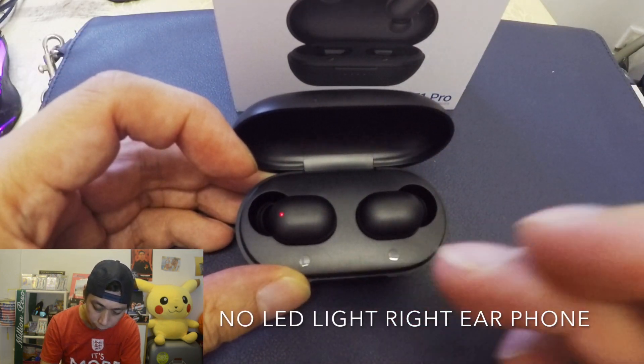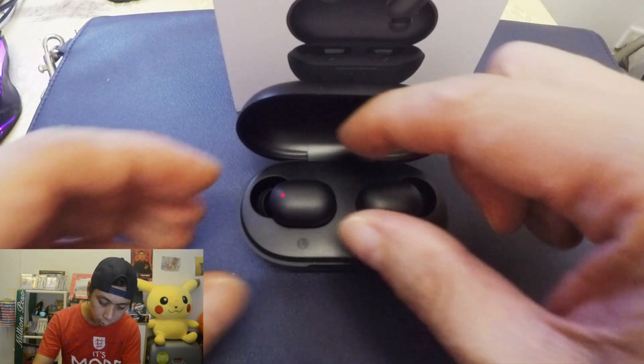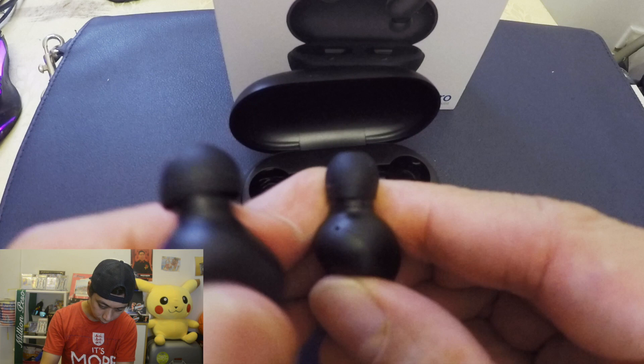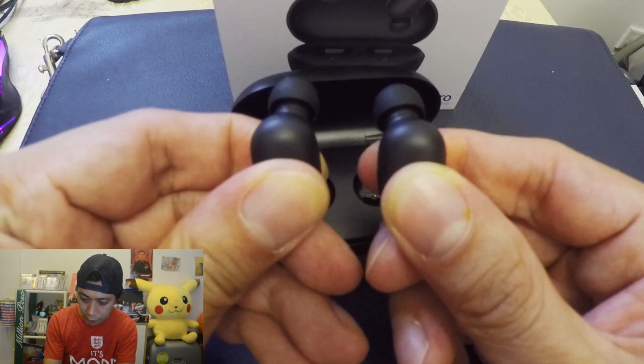So how can we fix it? All we need to do is try to reset both of our earphones. How do we do it? First of all, we need to hold like this — both sides. This one is not working, so make sure to hold your earphone like this.